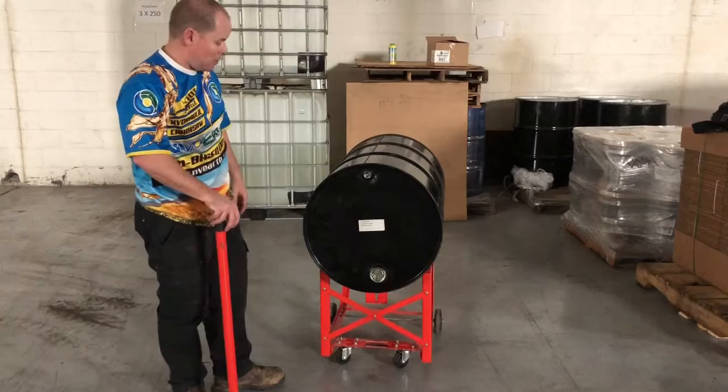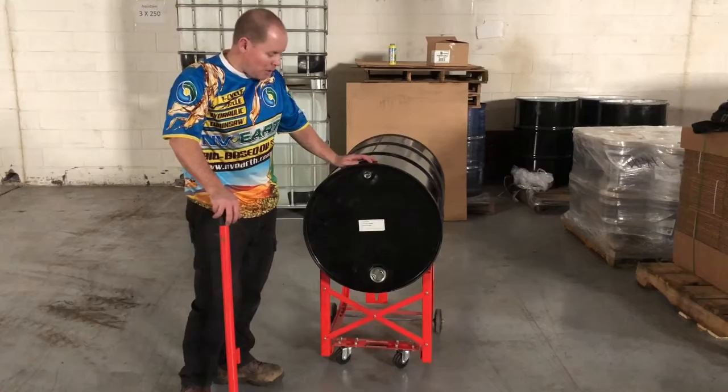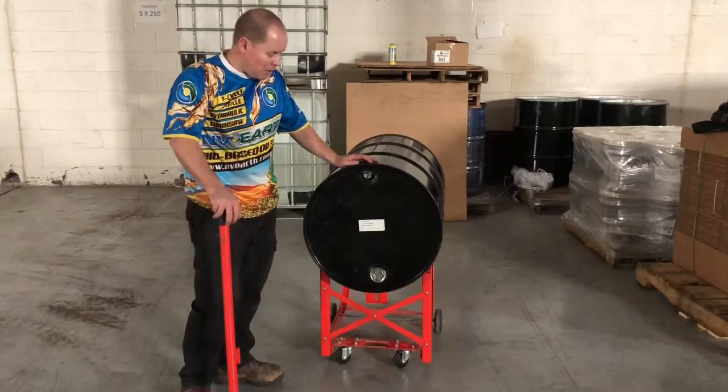In another video, we'll tell you how to tap these and what we recommend customers do to get the product out. If you're worried about moving a drum around, don't be. A little investment of $60, $70, $80 bucks will last five, six, seven years if you take care of it, and you can push these babies around all day long, no problem. Thank you for your comments — we really appreciate your support and look forward to talking to you on the next one. Take care.